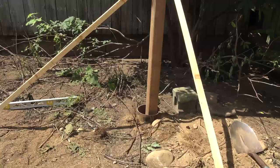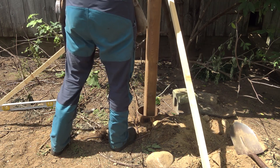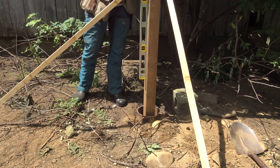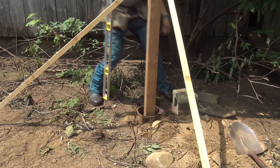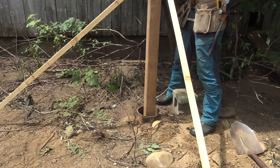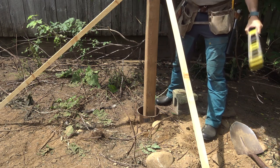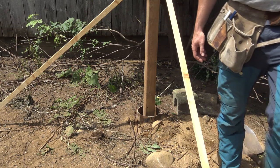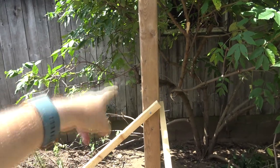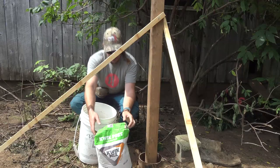Now we're going to center our post as best we can in the tube, get it close to level, then put our cement in, and then finish leveling it. These posts are not the highest quality, because there's a national shortage of pressure-treated lumber during COVID — everybody's got building projects and some mills have shuttered, so there's a supply-demand issue and I got the last pick of the pile. Just make sure when you set your post in that you square it to the direction you want to attach your boards, otherwise you're going to be kicking yourself about that later.